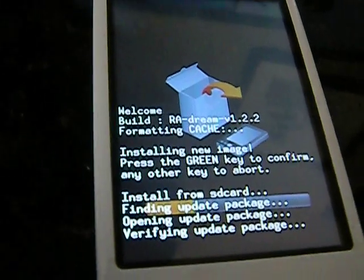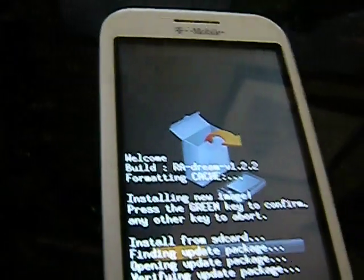And as you see, it's not taking as long, because I actually rebooted and did what I was supposed to do.